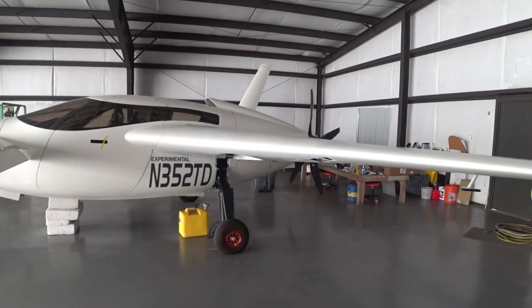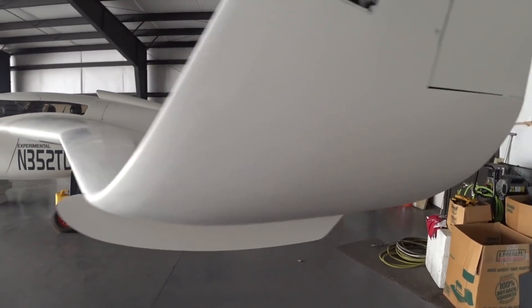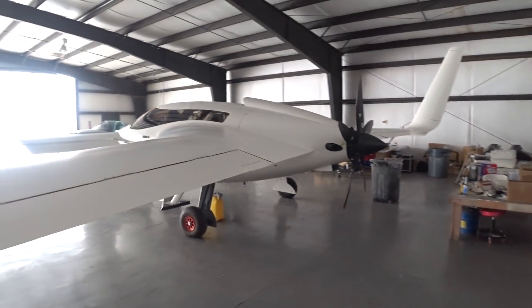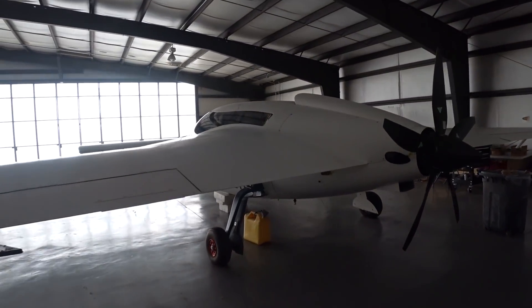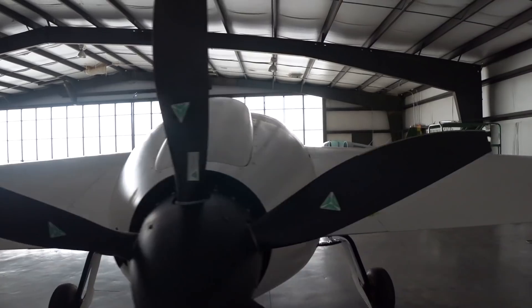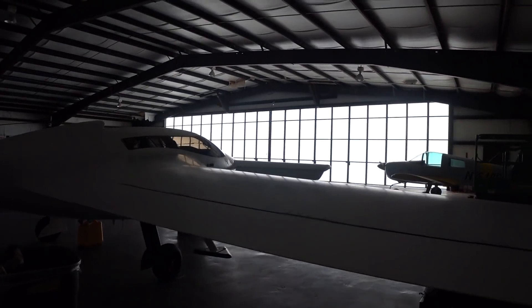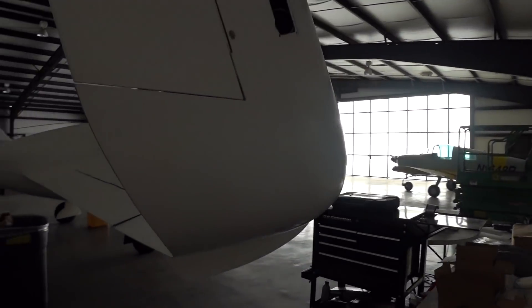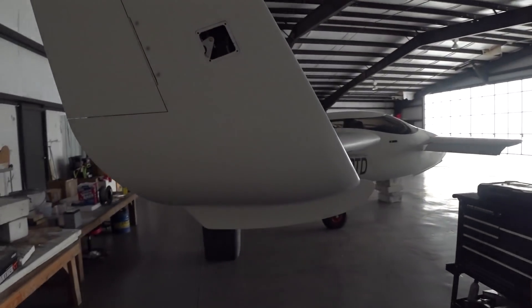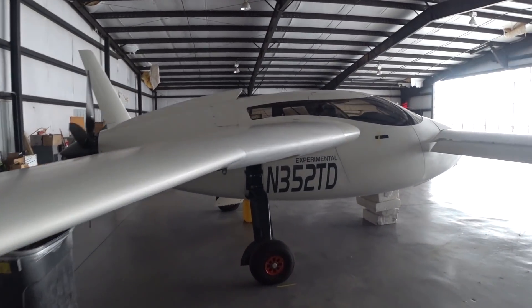Welcome back. I'm back from having two weeks off. For those who messaged me asking what's going on with the videos — I did mention in my last video that I was taking a couple of weeks off, actually back in Australia visiting the family and dealing with all the smoke from the bushfires. But anyway, I'm back now and the aircraft is just as I left it, so that's good.